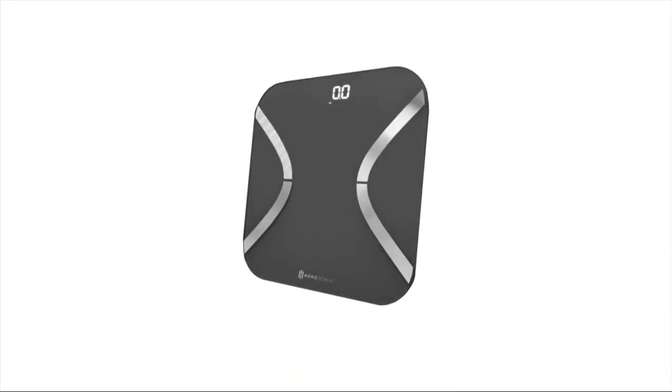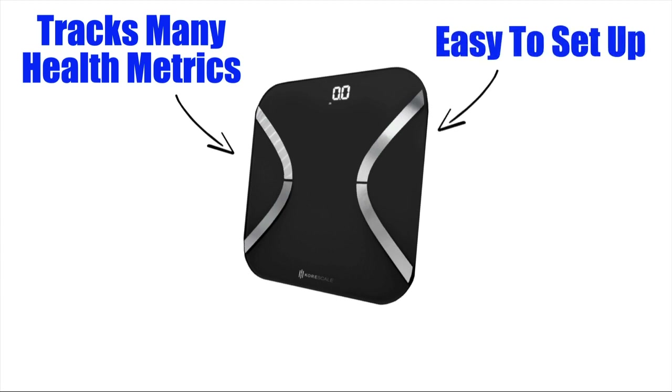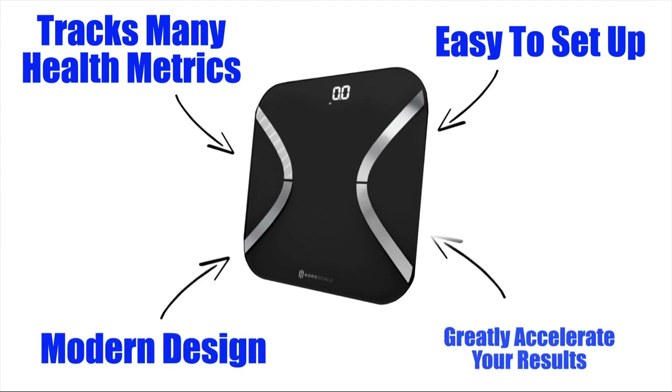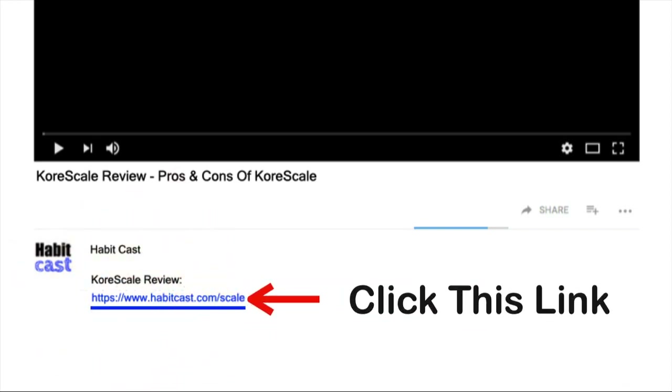Overall, CoreScale is one of the best smart scales on the market today. It tracks a large number of key health metrics to help you achieve your goals faster. It's easy to set up and multiple users can use the same scale with their own mobile device. The modern sleek design will look good in any bathroom or room you place it in. And if you are doing any exercise program or following any diet, then getting this smart scale will greatly accelerate your overall results. If you want to get CoreScale at the cheapest possible price, click the link below this YouTube video in the description and you will be taken to the best place to purchase it.